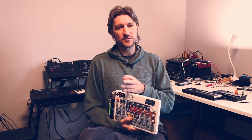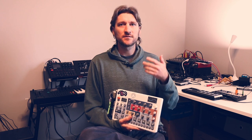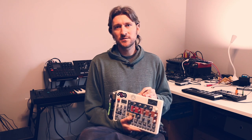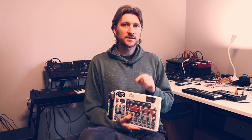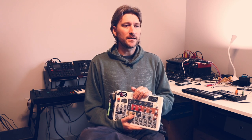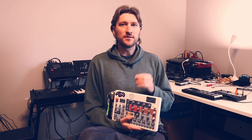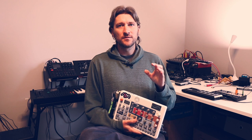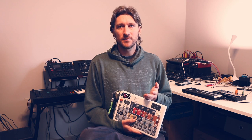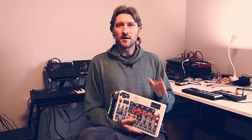The fancier Elektron sequencers can do even more. The main things the Model Samples cannot do, compared to the Digitakt, Digitone, Syntakt, and higher-tier ones, is it cannot send program change messages. Also, the Model Samples does send MIDI CCs, but they're hard-coded — every knob has a particular CC number that it sends. If you're sending it to another piece of hardware, there's a good chance that hardware is also hard-coded in terms of MIDI CCs, so it's unlikely they're going to match up. In terms of the flexibility of using these knobs to control other synths, it's not very flexible.